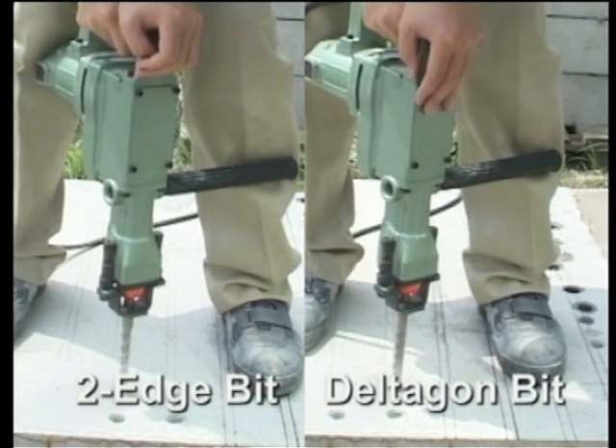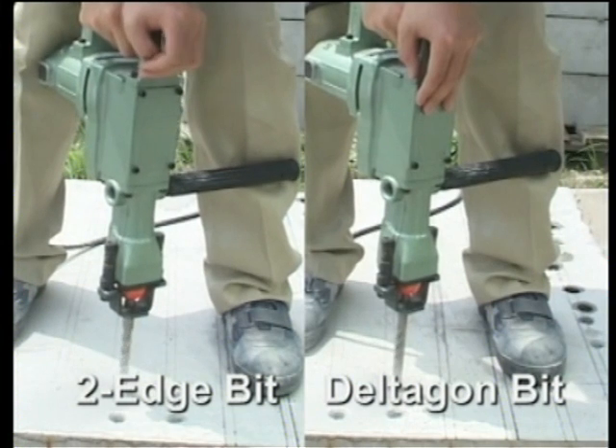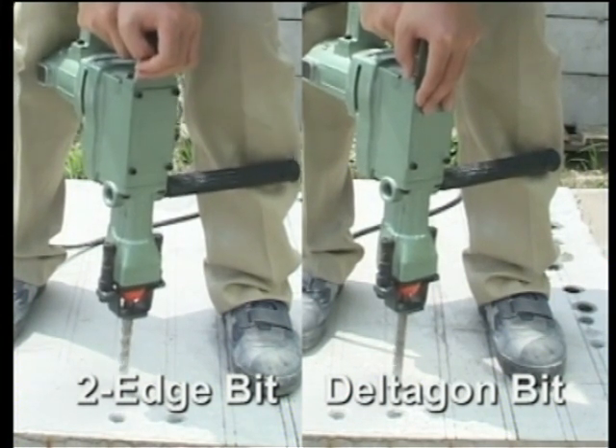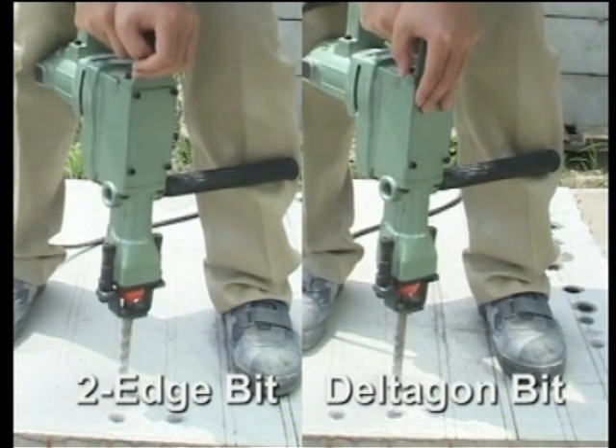The Deltagon bit doesn't get caught on the reo, allowing smooth drilling and preventing excessive drill movement. Drilling in masonry containing reinforcing has never been easier or safer.